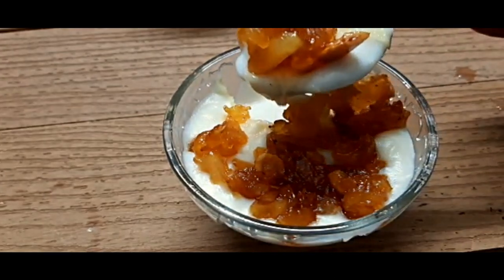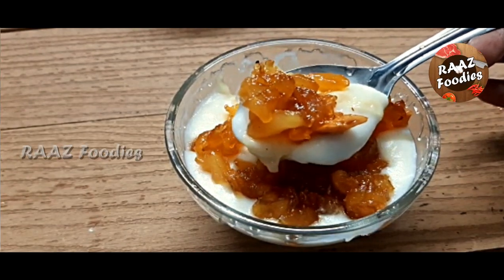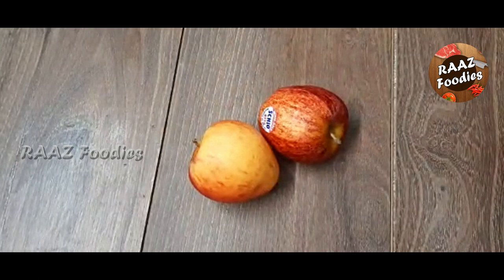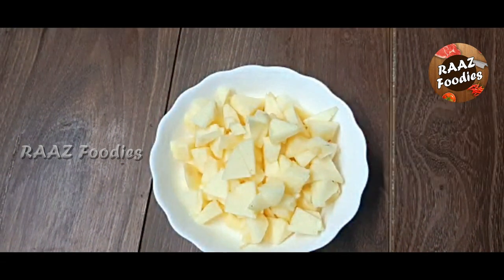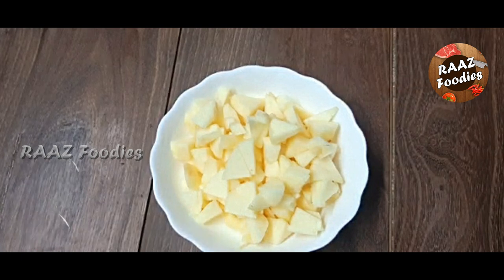We will use 2 apples. We will make a nice apple and cut it into a little bit of pieces of apple.